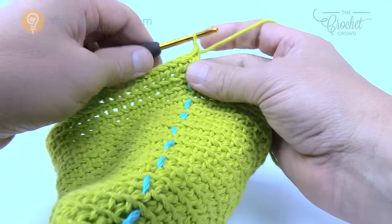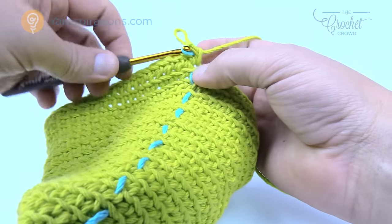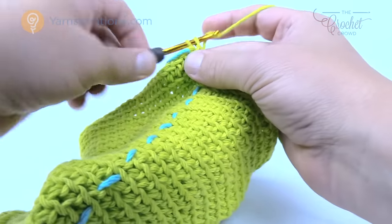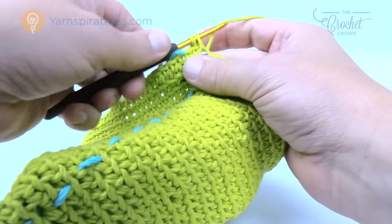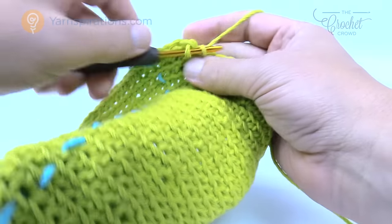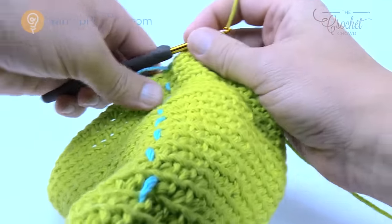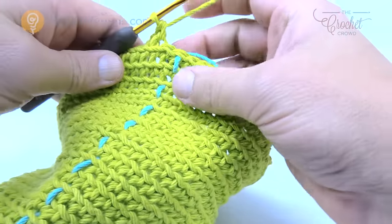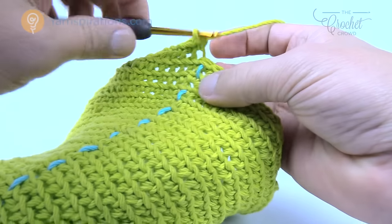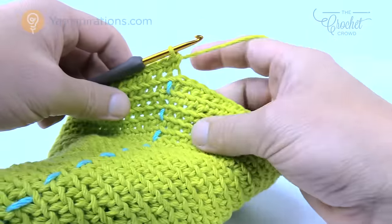Let's move up the stitch marker. Rounds number 30 and 31 are the final rounds — they're going to be one single crochet into each. Please do that now and when we come back we'll review what you need to do to finish up and start decorating your Christmas tree. So one single crochet into each all the way around. Now coming up all the way around on the final round, I'm just single crocheting as normal into each one, and once I've hit the stitch marker I'm not going to move it up because I'm done.